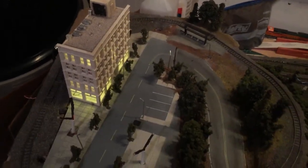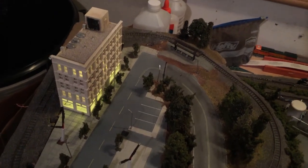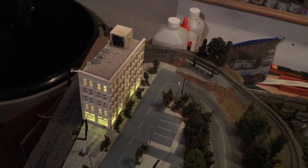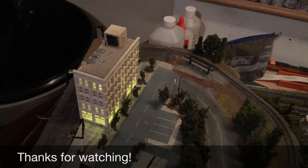That's where things are at. I'll have another update hopefully in the next week or so, once I have all the wires fully connected to everything. Then I can give you an overview of what all the street lights look like lit up and all the buildings lit up all together.